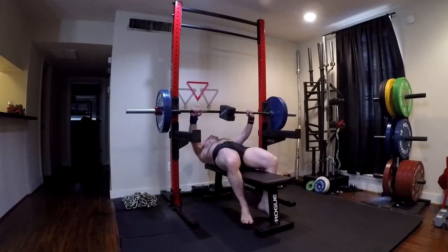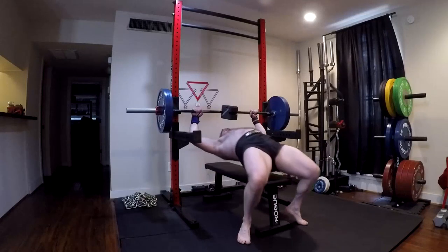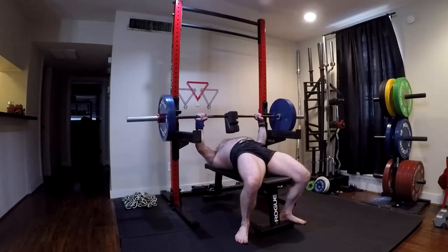And a stack of this EVA foam — one inch thick EVA foam pads. What does this give you? This gives you pretty much everything that you need. It gives you everything that you need to run conjugate.